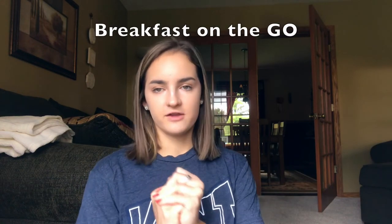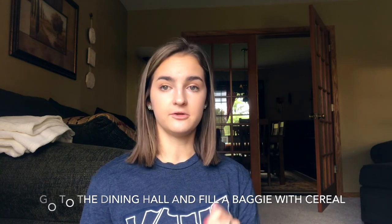The best life hack I've had so far is my breakfast on the go hack. I have a 7:45 lecture on Mondays and Wednesdays, and by the time I'm hungry all the breakfast places aren't open yet. So I got some Ziploc baggies, went to the dining hall, and filled them up with cereal. Just grab a plastic spoon and your bag of cereal and walk to class — super easy and super cheap.